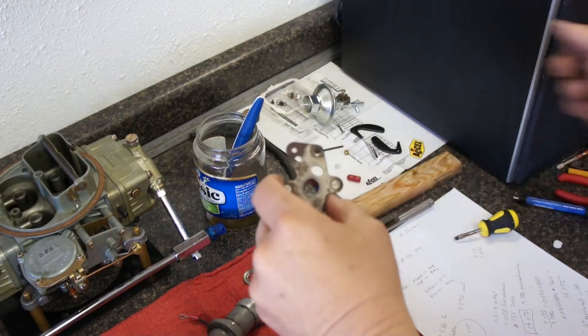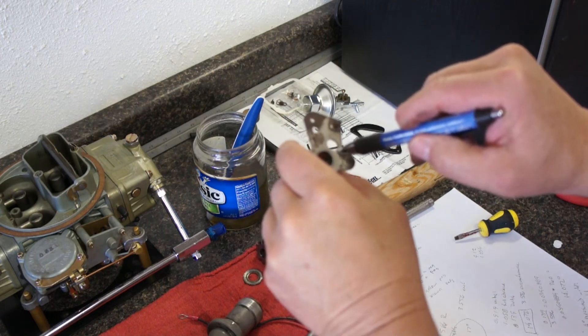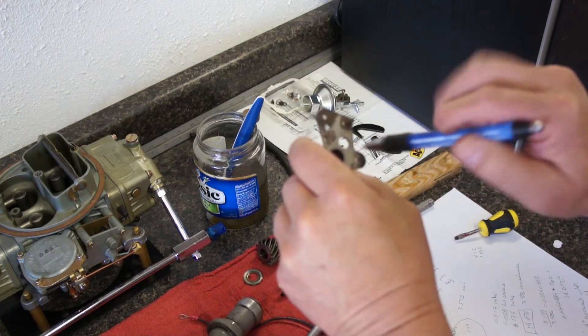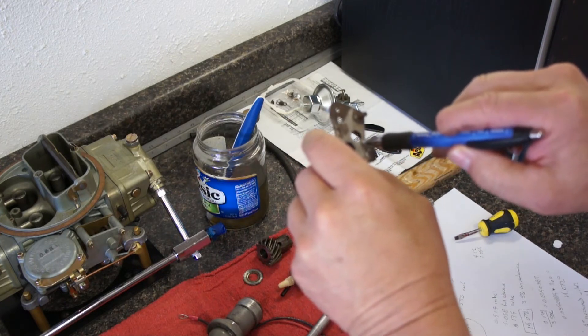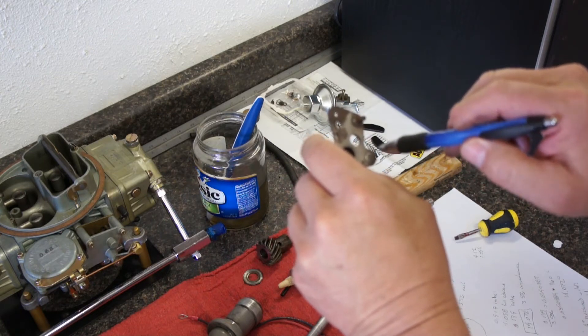With my setup, it appears that the slot here is limiting my total mechanical advance. So what I'm going to need to do is open this slot up a little bit more — that'll allow a little more mechanical advance in the distributor. I'll open this up a little bit at a time, take a measurement, and continue.